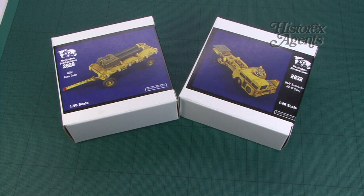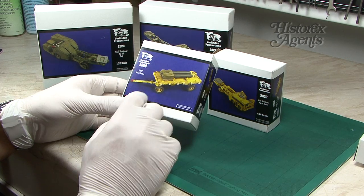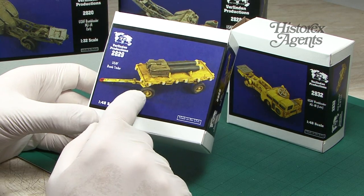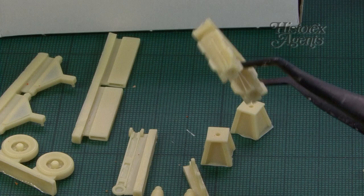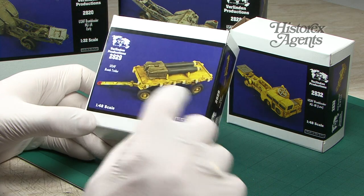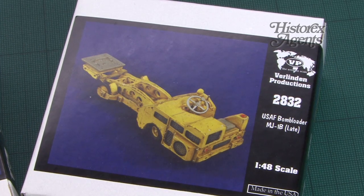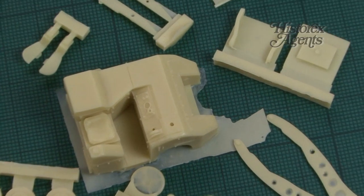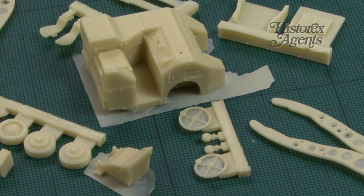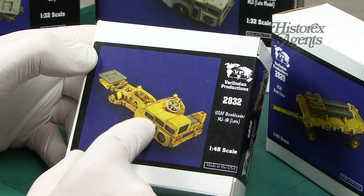Aviation fans will love these — very useful ancillary gear for aircraft. We have the US Air Force bomb trailer in 1/48th scale, 2829, a fairly simple kit but beautifully cast, with the bombs as a useful addition. Also in the same scale, 2832, the US Air Force bomb loader MJ-1B late. This is a great little kit that appeals not just to aircraft modellers but also to armour modellers — just great fun to weather.